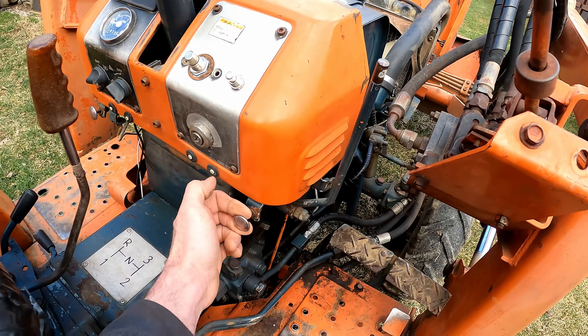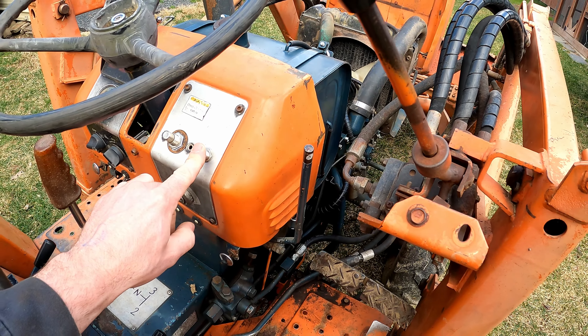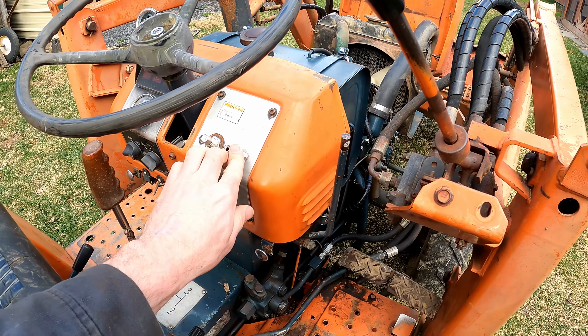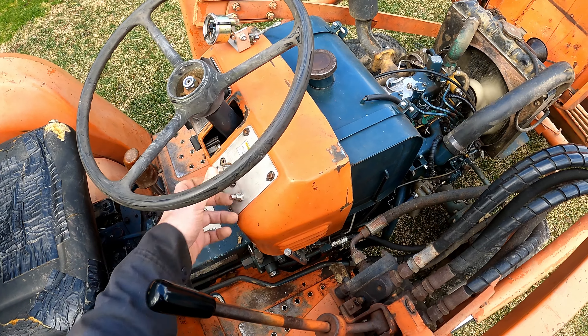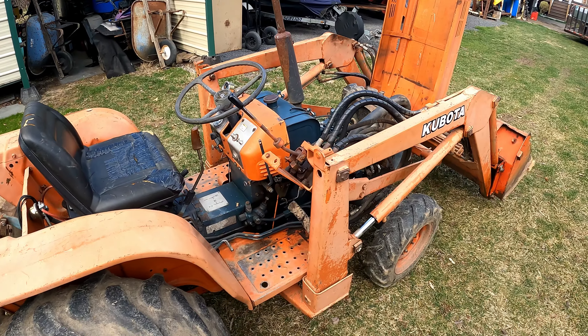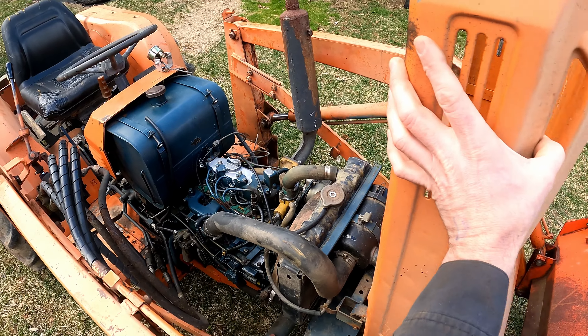This is the fuel cut-off — you pull that to stop it, so make sure it's pushed in. This is the preheat. I'll bump the throttle up just a little bit. I think that's just the solenoid being sticky. That's how she sounds — healthy little diesel.